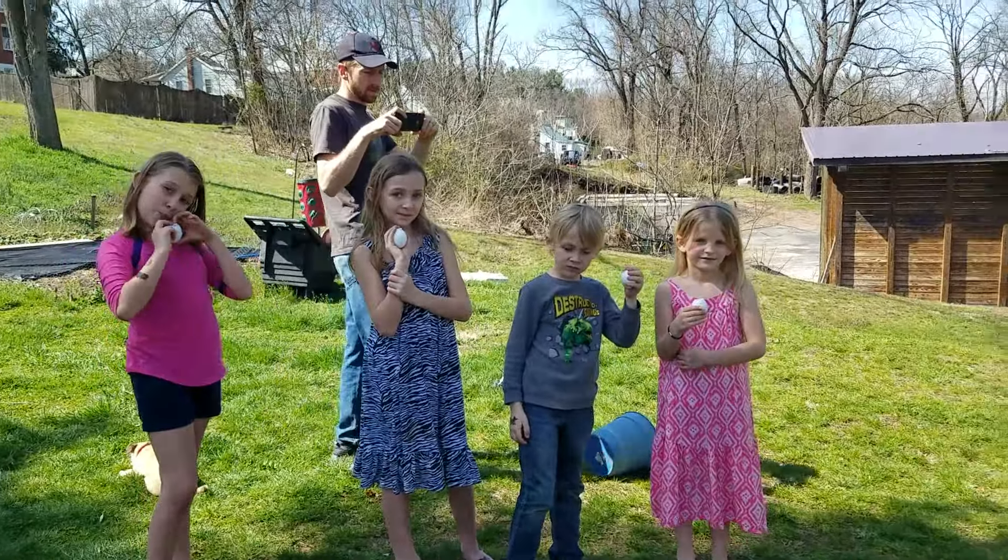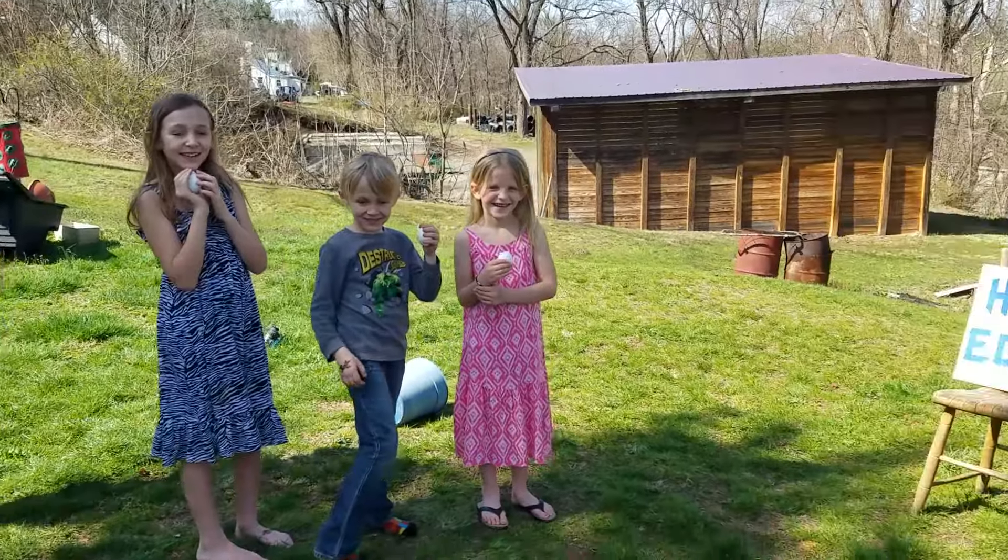Alright guys, are we ready to throw some eggs? Yes! Alright, let's go.